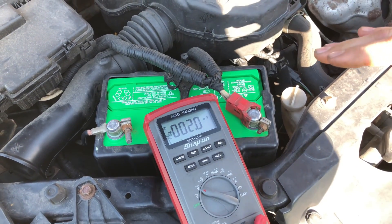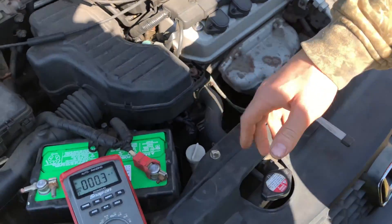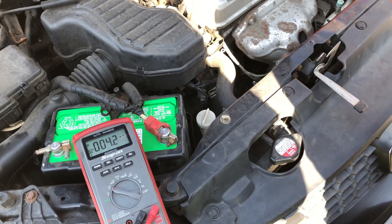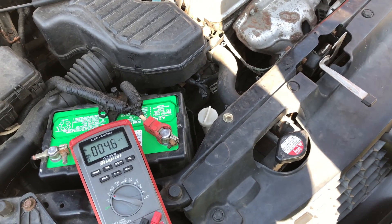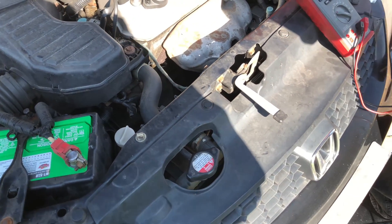What we're going to do to verify that is check at the actual alternator itself, just to make sure we don't have any connection issues between the battery and the alternator — there are other accessories in line, and your starter might be in line. So you want to make sure the alternator is for sure bad before changing it.